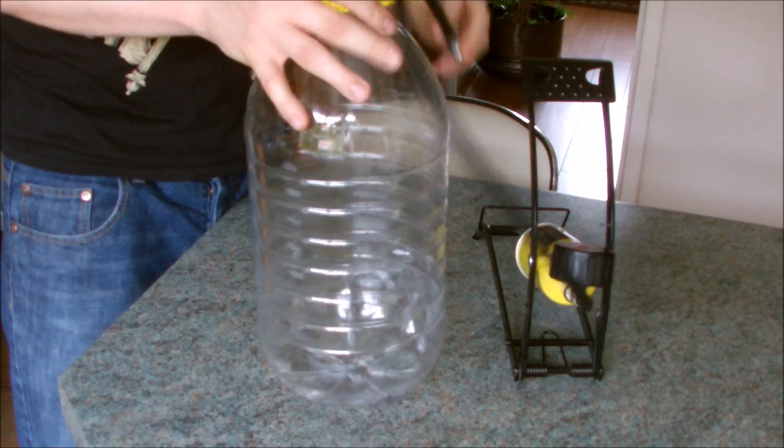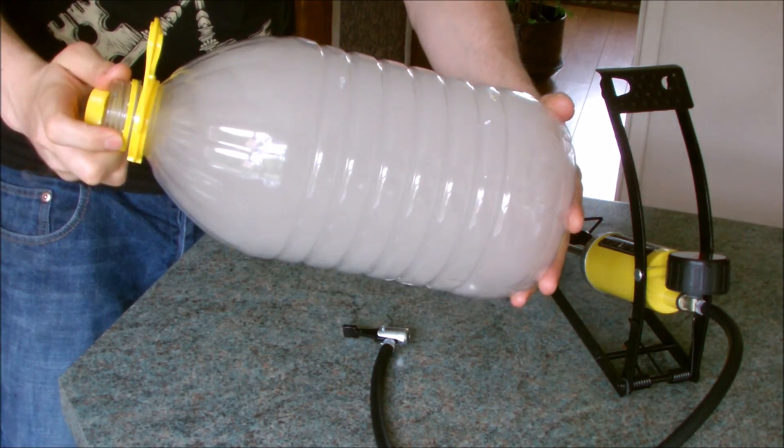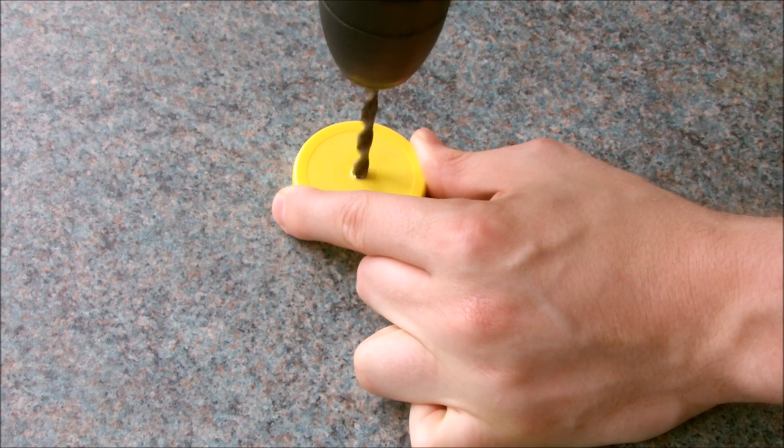Hey guys, so today we're going to make an instant cloud in a bottle. First of all, you need to find yourself a bottle — I decided to use the biggest bottle I could. Now drill a hole through the lid big enough to fit a bike valve.